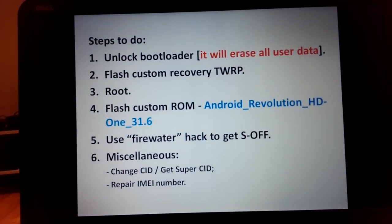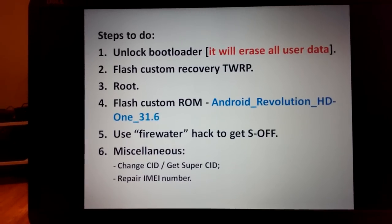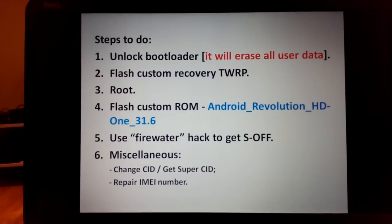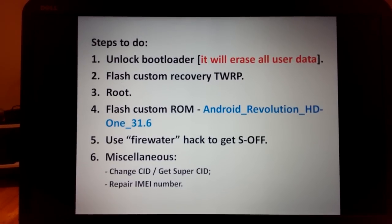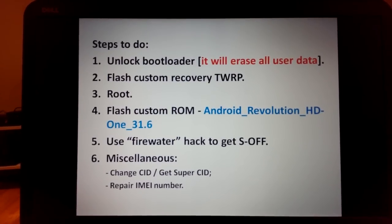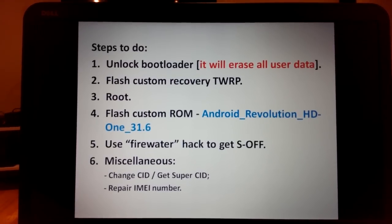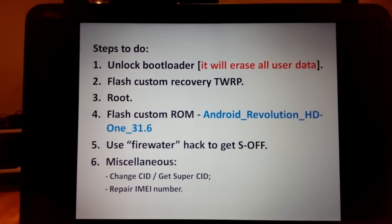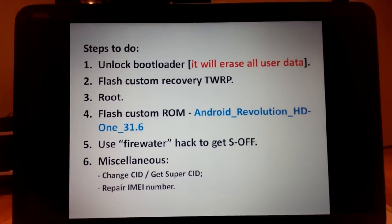Steps to do: first, unlock the bootloader — note this will erase all user data, so you will lose everything on the phone. Next, flash custom recovery TWRP, root the phone, flash custom ROM Android Revolution HD version 31.6 — it's the only one that worked for me — then use the FireWater hack to get S-OFF, plus some miscellaneous optional steps.